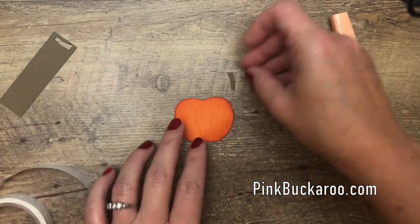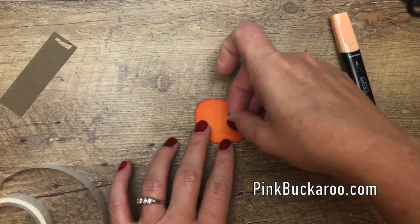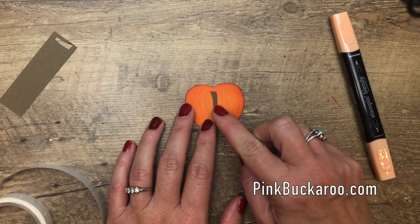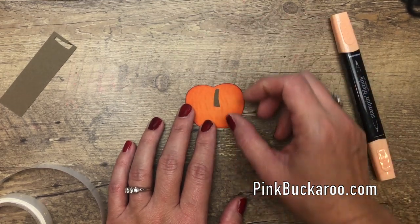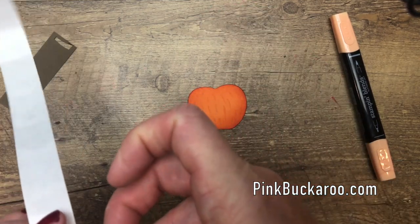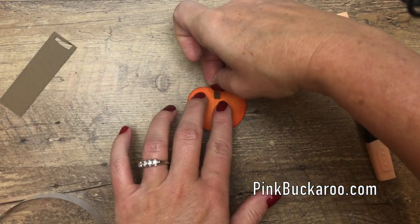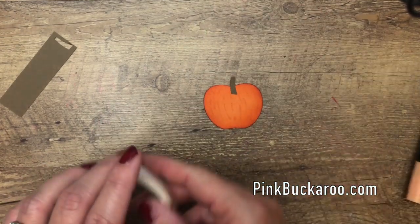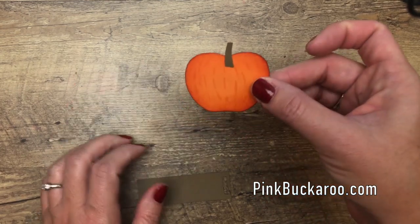We've had this discussion on my Facebook Lives about the stem — I believe an apple stem goes like this and a pumpkin stem goes like that. Do you agree? I'm obsessed with pumpkins — some call me a crazy pumpkin lady, but that's okay. I've seen a few pumpkin stems and I think that's how they go.